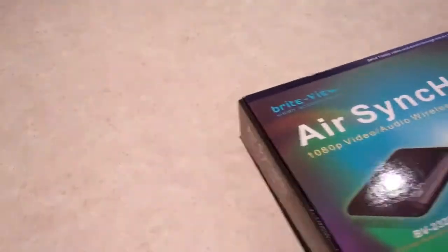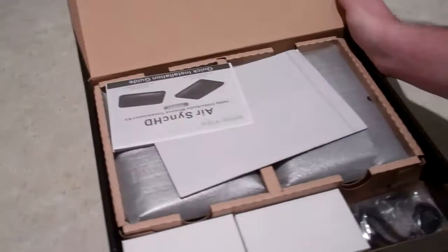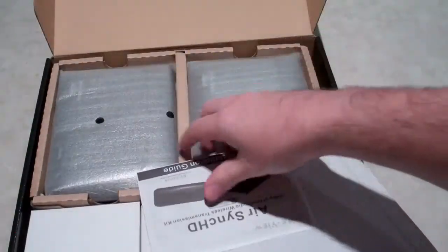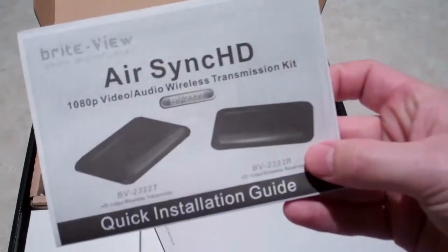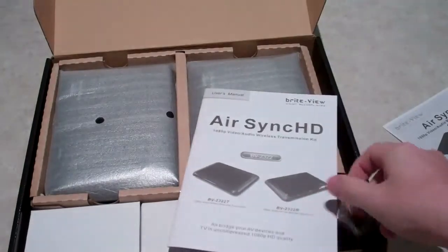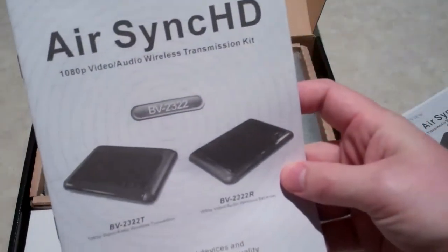Within the box you've got your normal instruction manuals. You can see there's a quick start guide and also a fully blown user's manual.